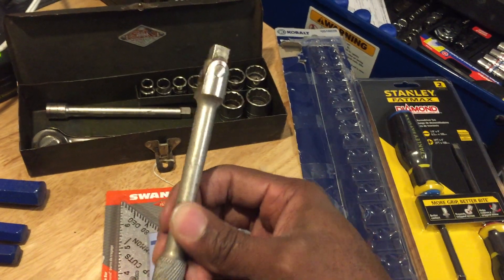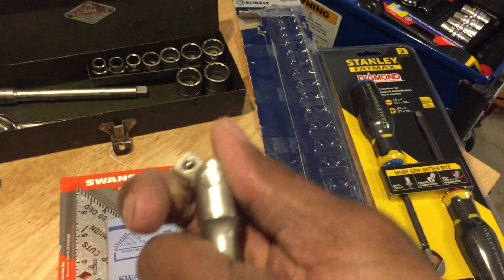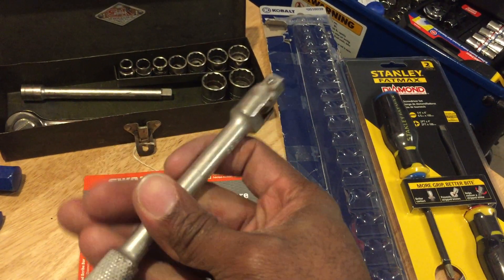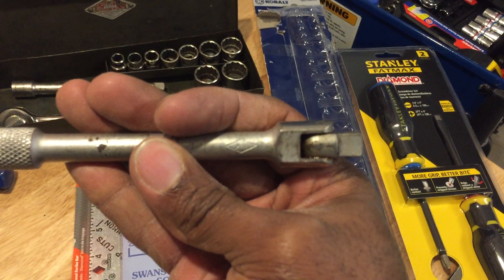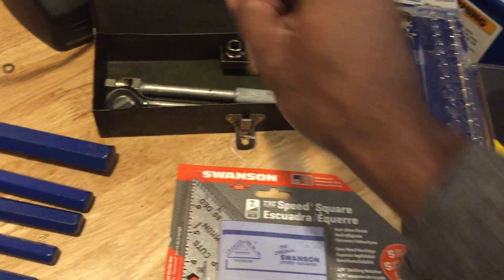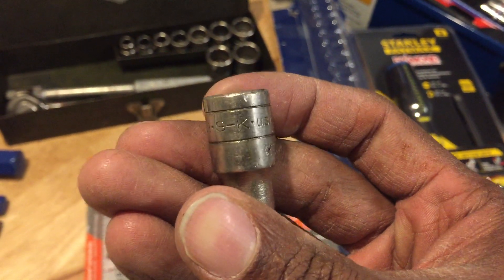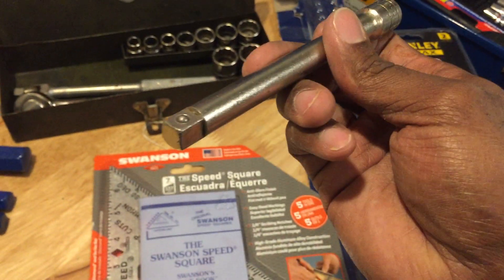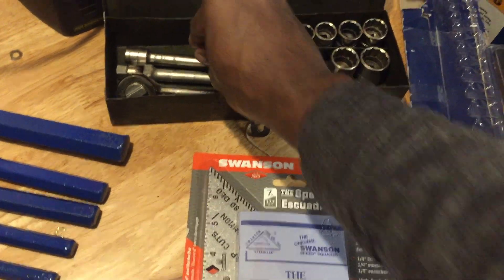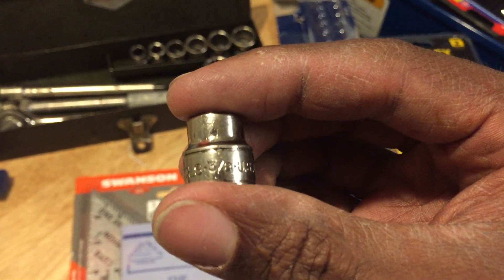Within that set it also came with a breaker bar for 3/8 drive, which does have a little more wear on it but it's not flared out, still locks in place, and very little rust overall — also SK. Last, I got a 3/8 drive extension, about six inches long. It is also SK USA, a little rougher condition but it works really nice and fits onto the ratchet and sockets very well. Sizes in this set range from 3/8 drive...